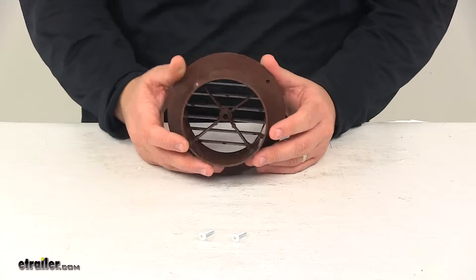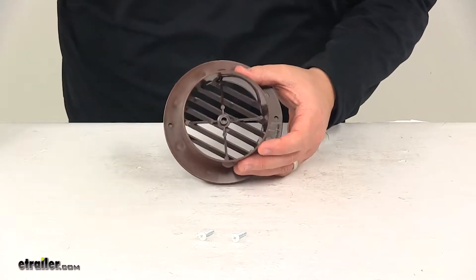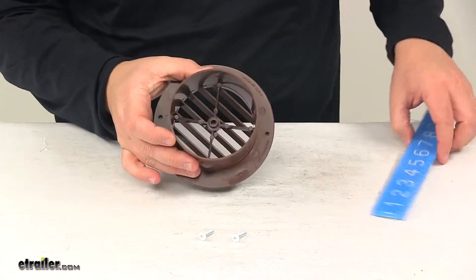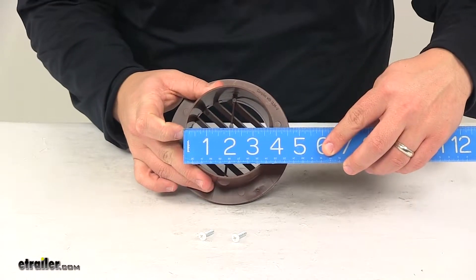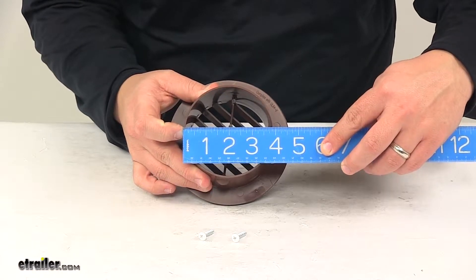It's designed to fit inside of a four inch vent hole. Taking a measurement of the diameter, outer edge to outer edge, we're looking at about four inches — to be more exact, three and fifteen sixteenths inches.